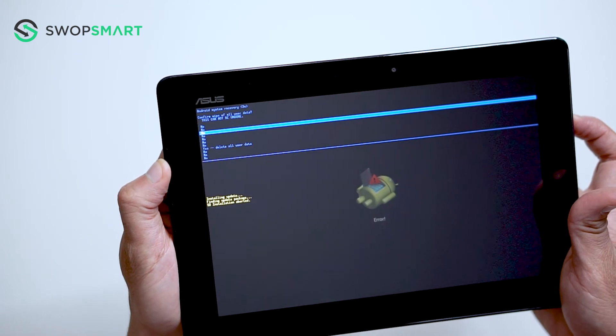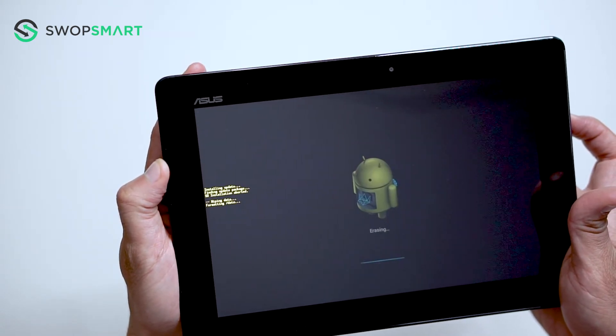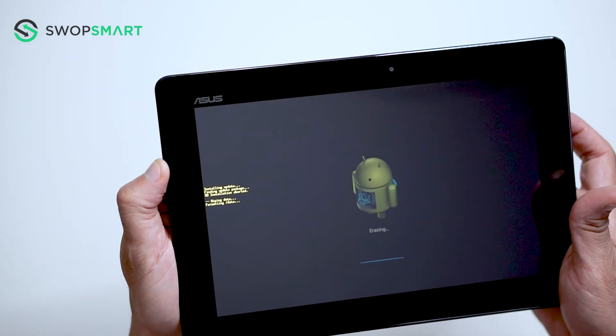Again, use the volume down button to navigate to yes and press the power button to select. Wait for the factory reset to complete and you're done.